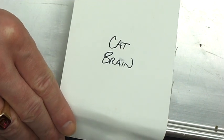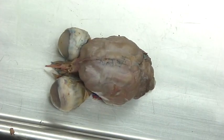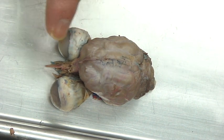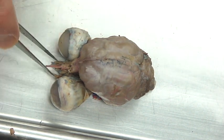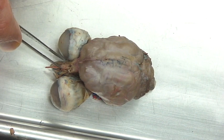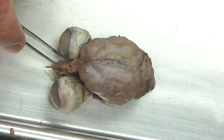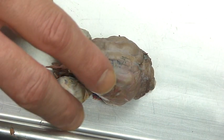Here we go with the cat brain. This is a little bit different view than what a lot of people would find, because I have kept the eyes and the optic nerves and everything else. Right here is where we would find the nose — you have the nasal bones that come down and divide in there. I'll be pulling those off to give you a view of what students would typically see when they harvest. This takes a little more time but it's kind of neat to see some things in place.